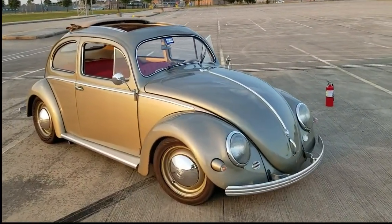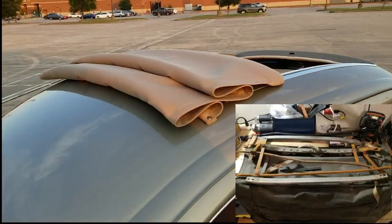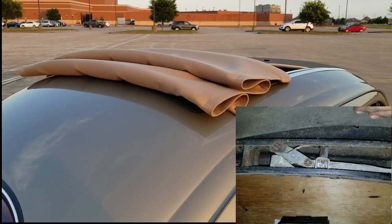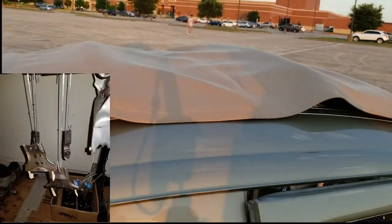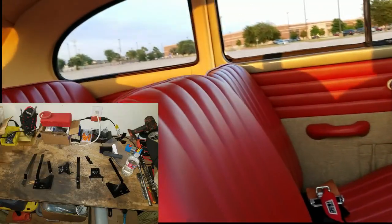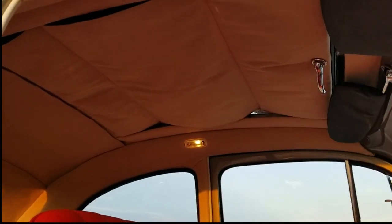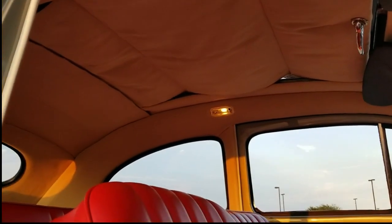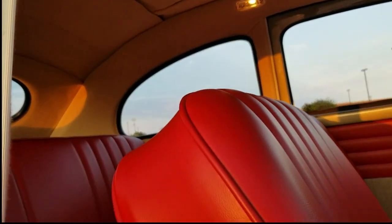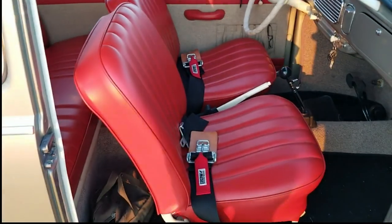Let's start on the outside with the ragtop. The ragtop's been redone - I did a complete restoration, tore it apart, repainted all the inside and the frame. The headliner is from Wolfsburg West. I've got these heavy-duty race-type Crow seat belts for the front. They also make those in a harness-type seat belt.